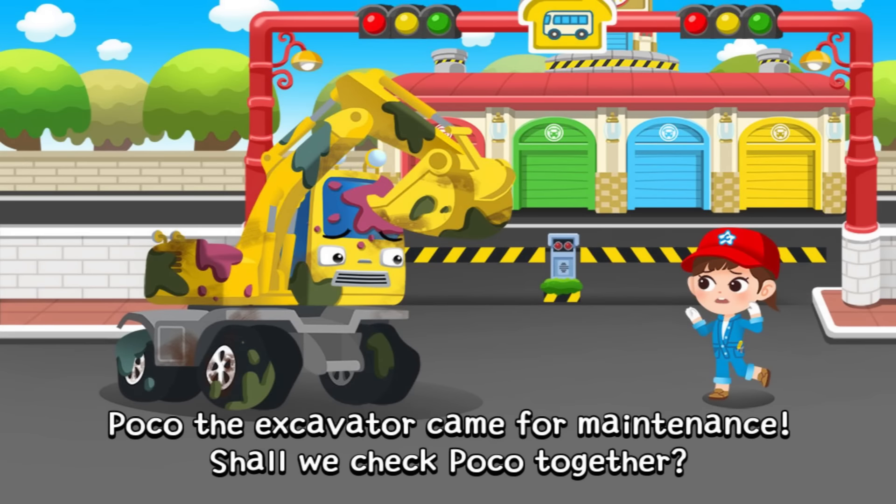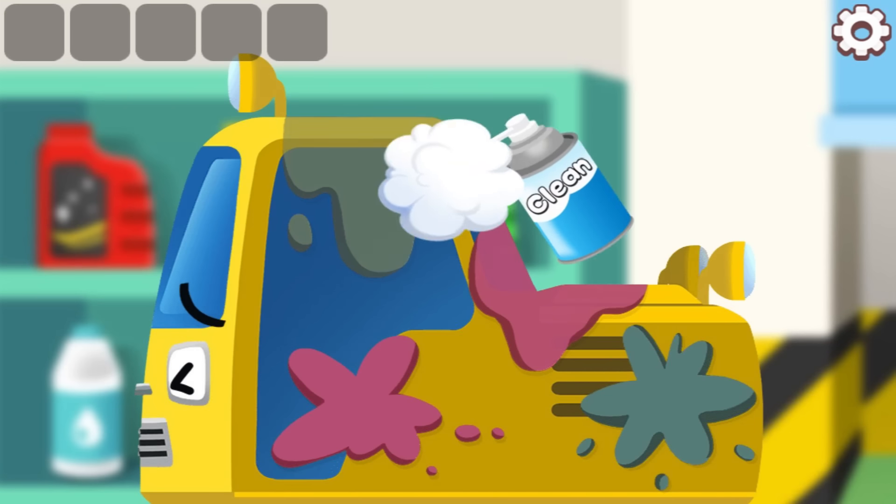Poco the Excavator came for maintenance. Shall we check Poco together? Clean the parts.